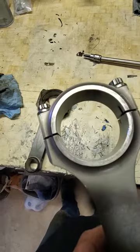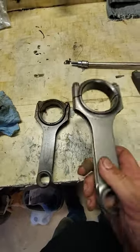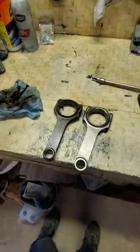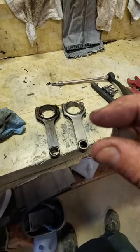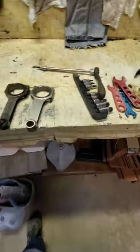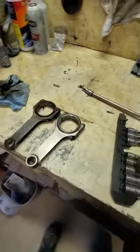Why did I not use this rod? Because this is a 6.125 instead of a 6.0. What they do is move the wrist pin up or down in the piston to accommodate for things like that. Everything is a little minute calculation that you've got to get right.